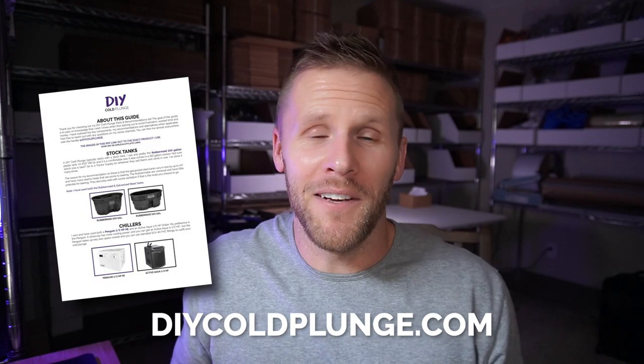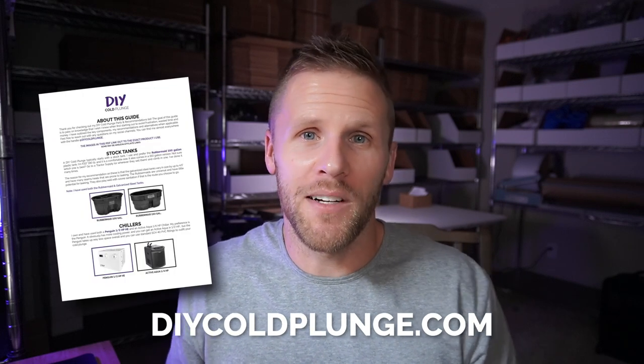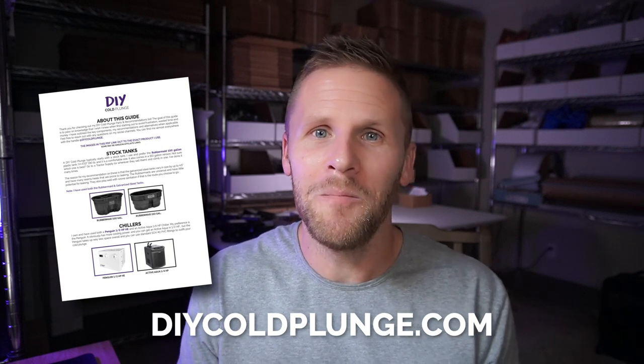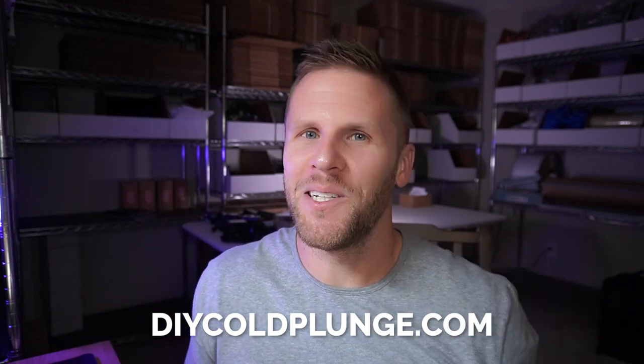I'm sure there are some things I forgot to mention or aren't aware of, so pop in the comments and let me know what you think, if you have questions, or if I overlooked anything. If you're on the fence and just looking for more information on building a cold plunge, I have a free parts and components download linked in the description below. Thanks for checking out the channel — we'll see you in the next video.